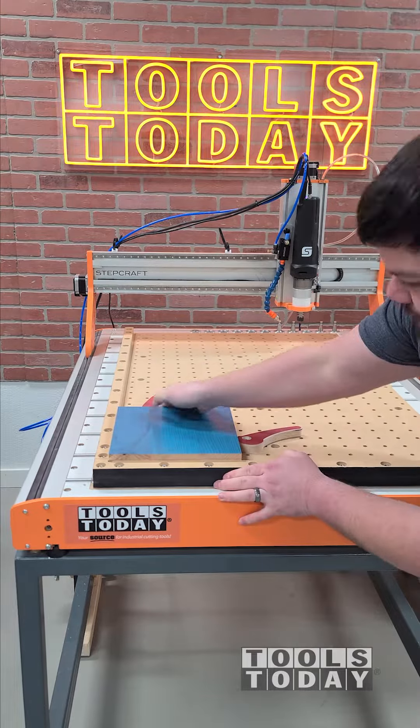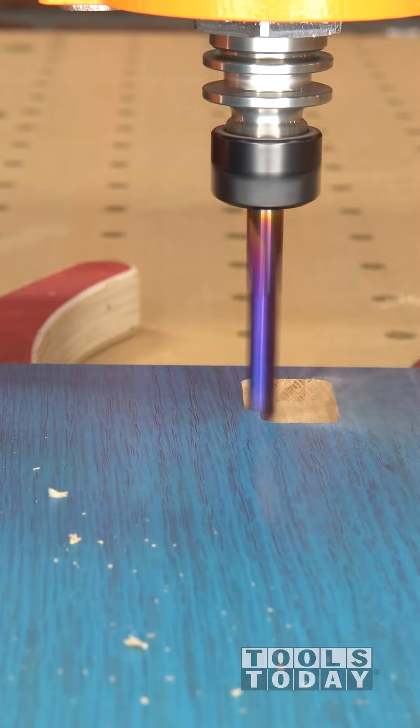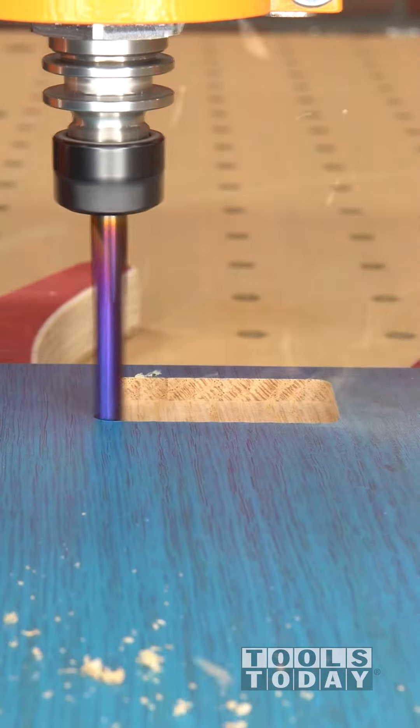With the acrylic portion of this project all done, I can get the wood clamped down to the Stepcraft M1000 CNC machine using the work holding waste board. We do sub-plans for those on our website, so definitely check those out there.